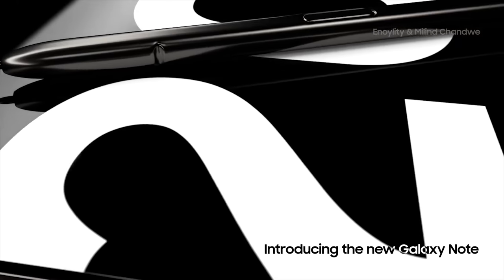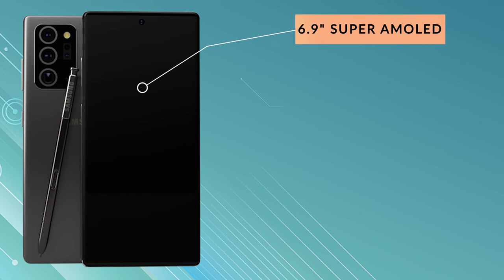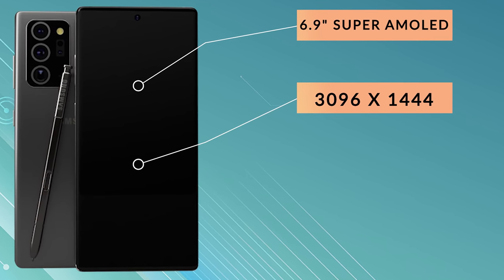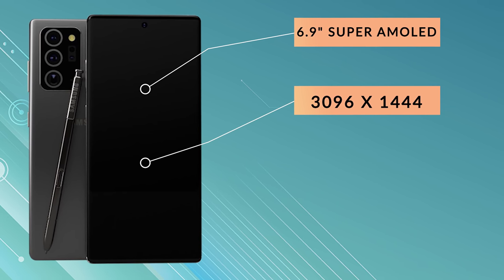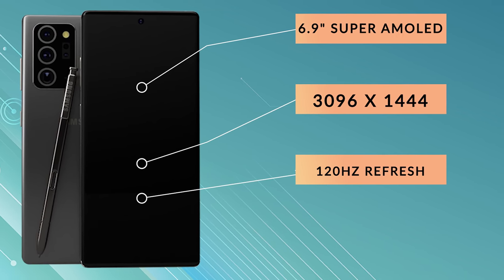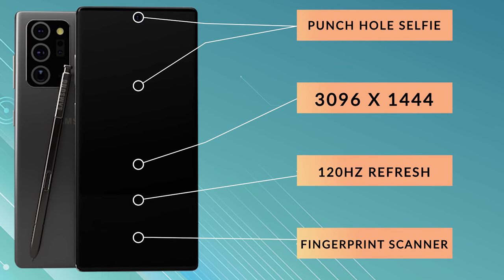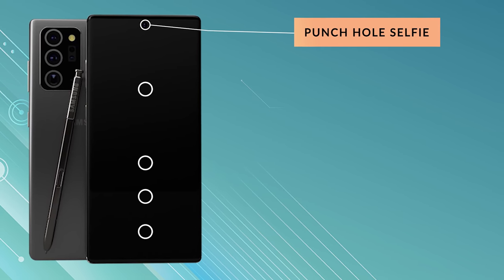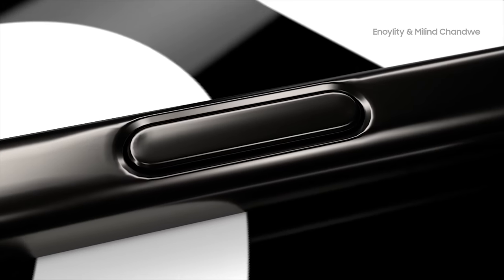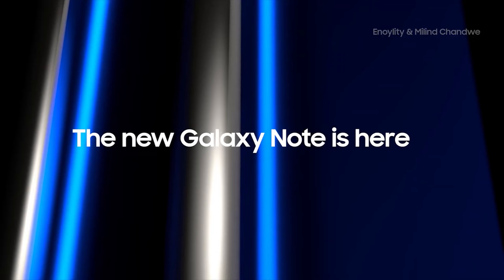Next up, the Samsung Galaxy Note 20 Ultra — the largest model of the two. It comes with a 6.9 inch OLED display at a resolution of 3096 by 1444, giving us 497 pixels per inch, and it is of course a 120Hz display. It's a full-screen display with an in-display fingerprint scanner and punch-hole selfie camera, protected by Gorilla Glass 6. We're also hoping it will allow users to run 120Hz at the full Quad HD Plus resolution.